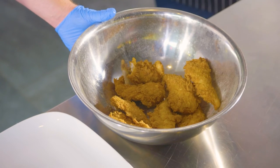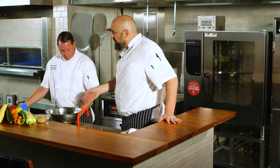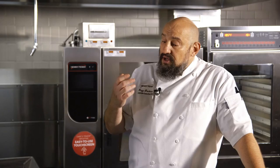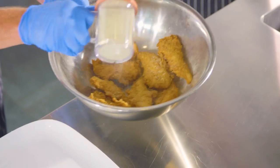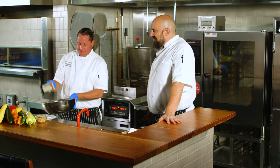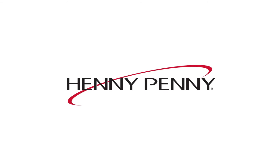The chicken tenders just came out of the fryer — beautiful color. These are great. They're perfectly cooked, moist, and tenders take on the flavor that you give them. We have a cornflake breader and jalapeño honey seasoning blend. Oh, that's good. Hope you enjoy — I know we are. With Henny Penny as your partner, you've got this.